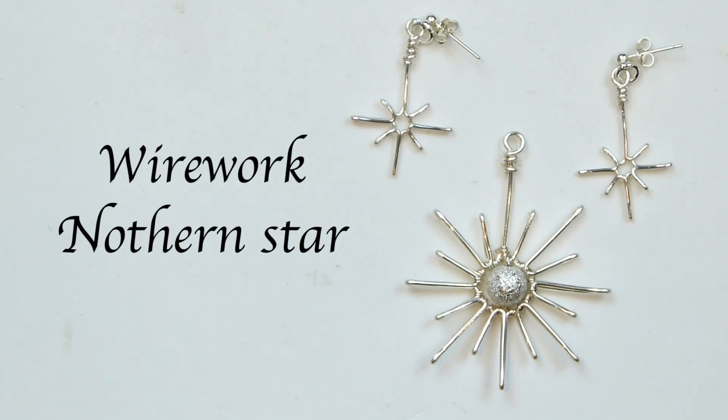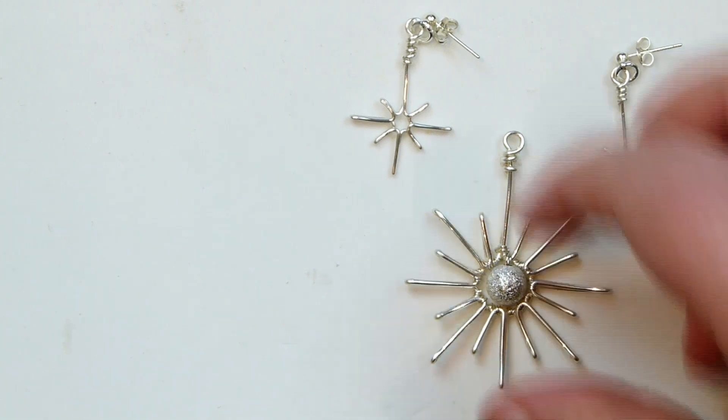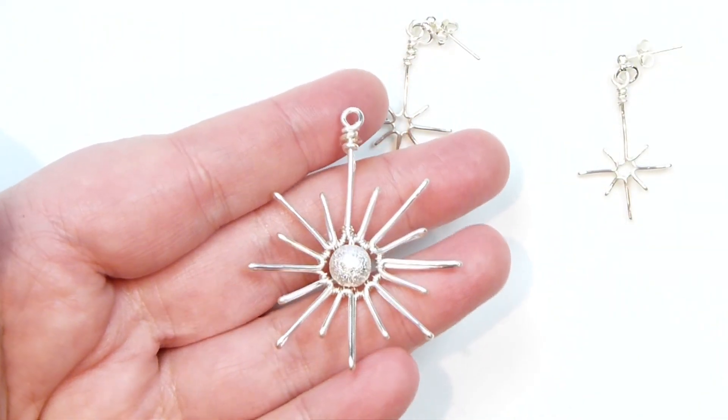Hello everyone. Today I'm going to show you how to make these wire work stars. You can use them for loads of different things. I'm just going to show you the basic technique, and this is the big one that I'm going to show you. So you can either use this as a pendant, make a nice piece of jewelry like that, or just a decoration.